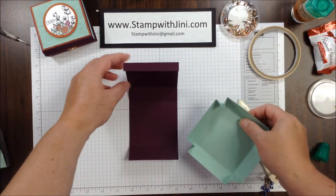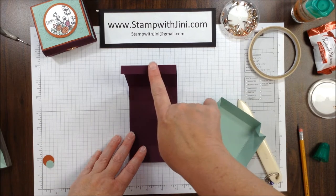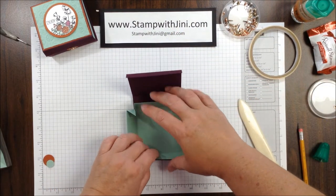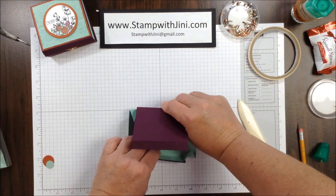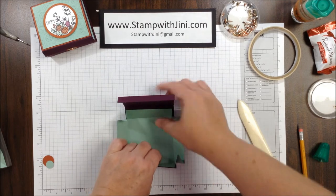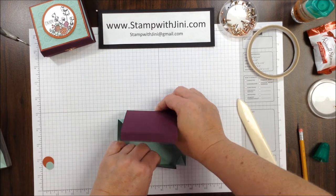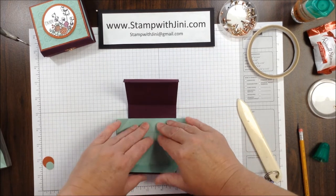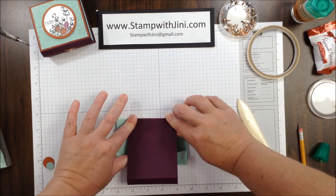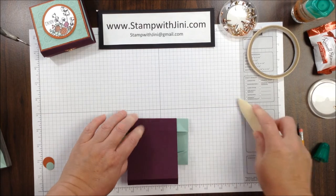At this point I'm going to take my cover, and this smaller piece here is the top, so I want to put that towards the top. I'm just going to lay this on the inside and make sure that it's going to fold okay. And if not, at this point I can adjust it slightly so that I know I'm going to get a nice folding box that'll lay flat.